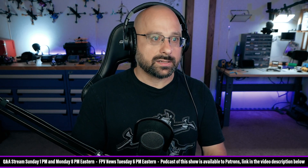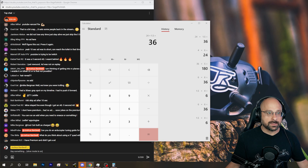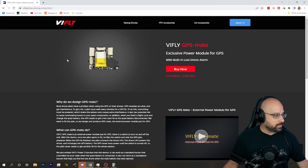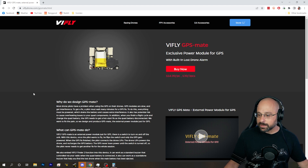There's actually a thing from VFly that helps with this — the VFly GPS Mate, an external power module for GPS. I don't know if it's worth $15 to you, but this thing will power your GPS unit when your quad is unplugged and let the GPS get lock. And that's designed to solve this problem.